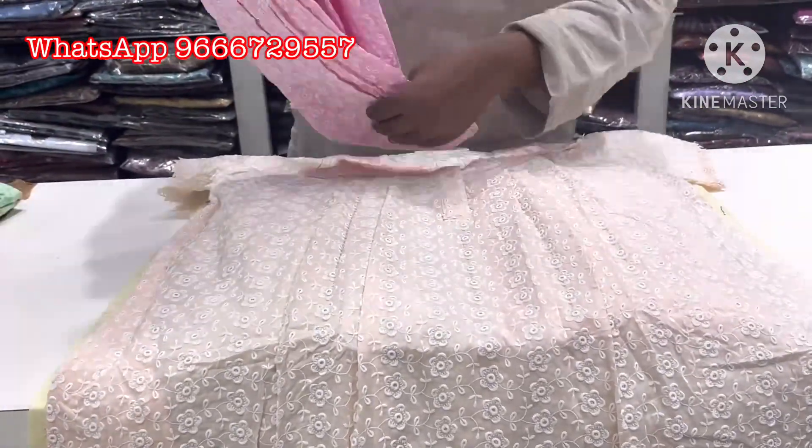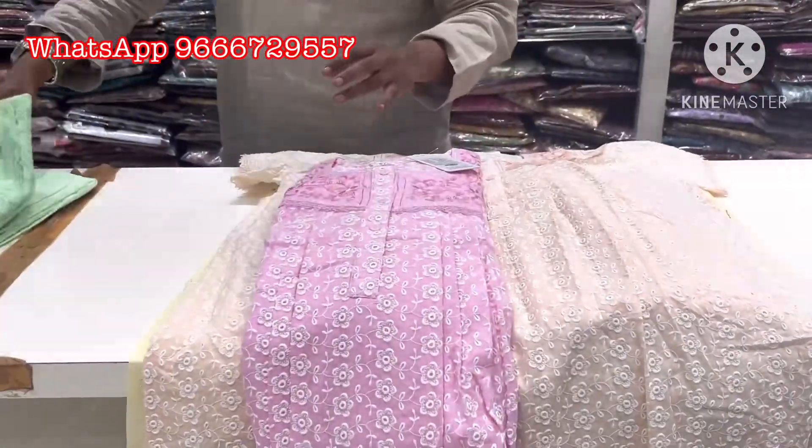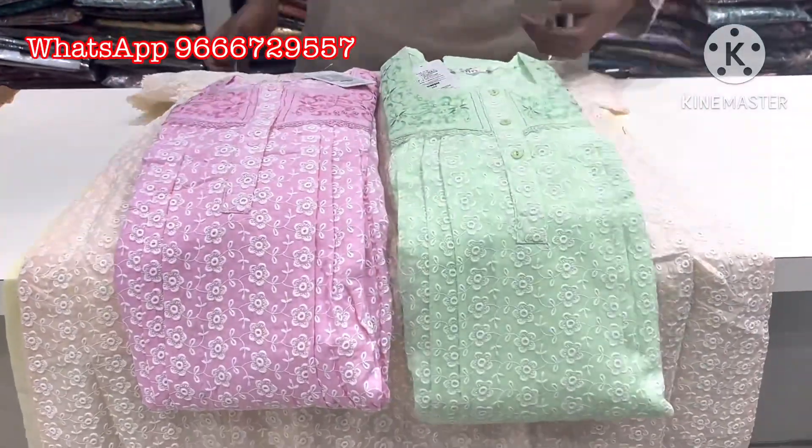You also have two colors — baby pink color. You also have a green color, total three colors.